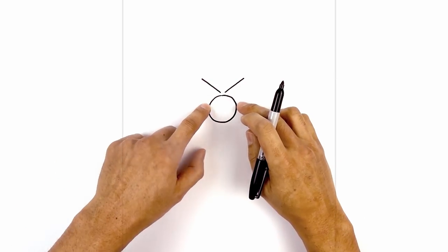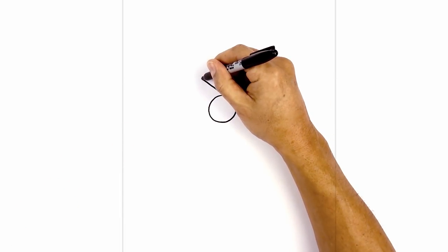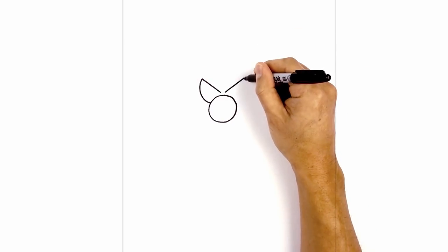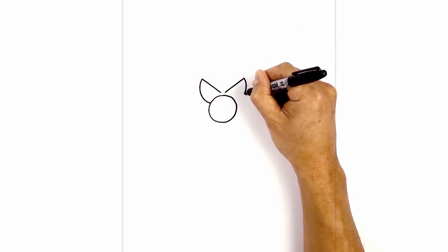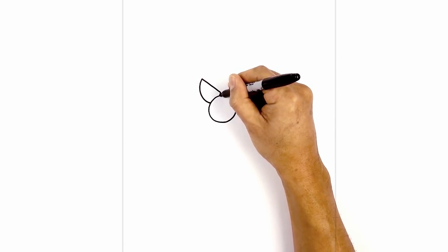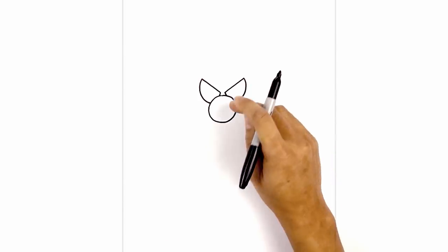Now let's curve the outside of the eye in behind the nose. Starting from the left, we're going to curve around and then just pull that in behind the side of the nose. Now from the inside, I'm going to draw a short angled line coming down and out towards the top of the nose.